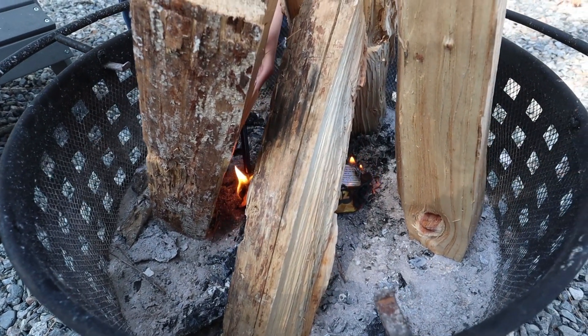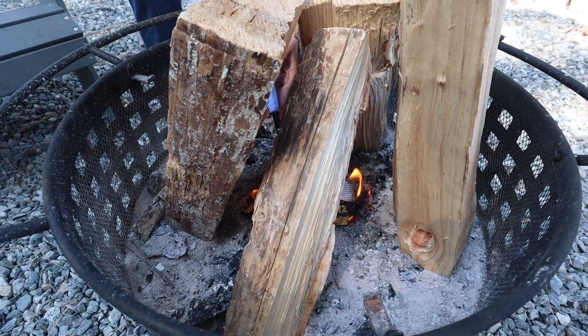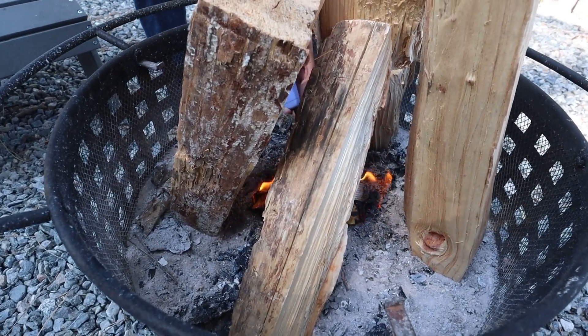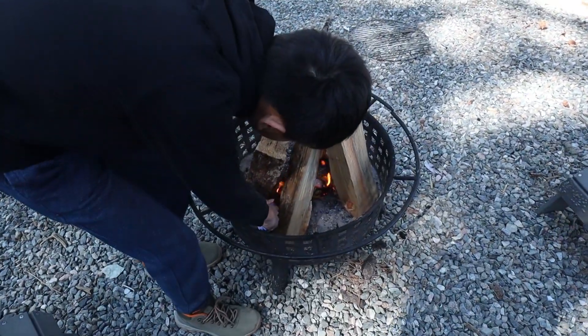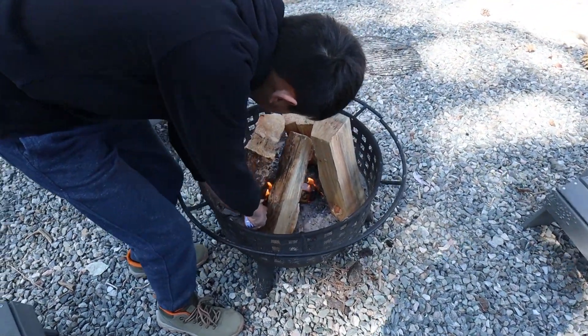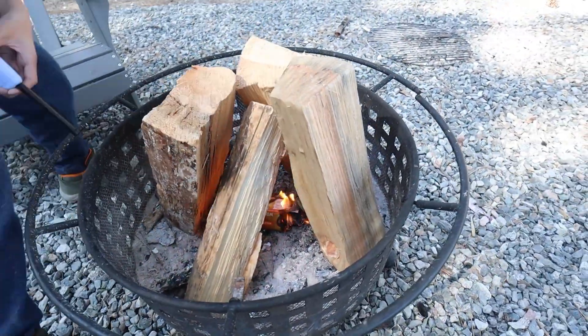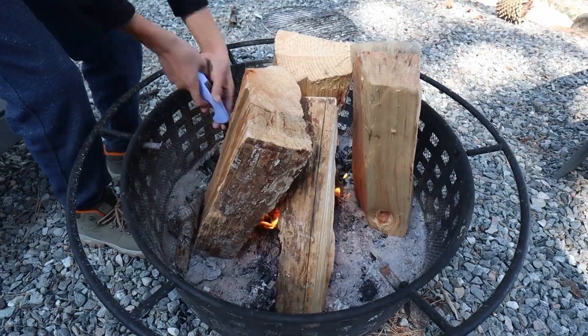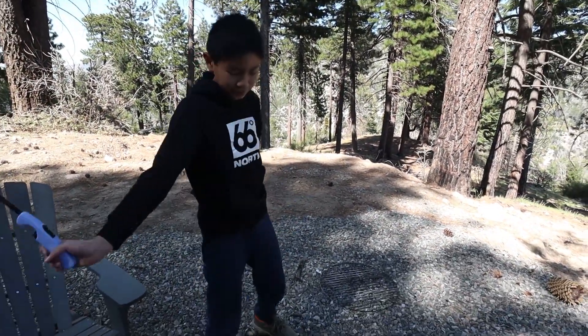Burning is the best. It smells like birthday cake — or candles. Birthday cake candles. I'll light this. Okay guys, this is getting lit. Now we just have to wait for it to burn a little, then collapse all of these.